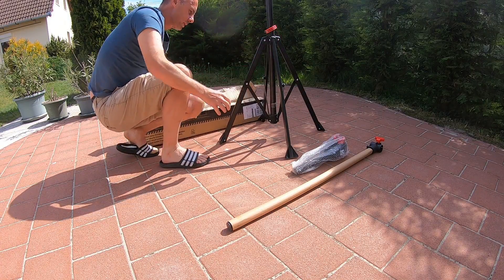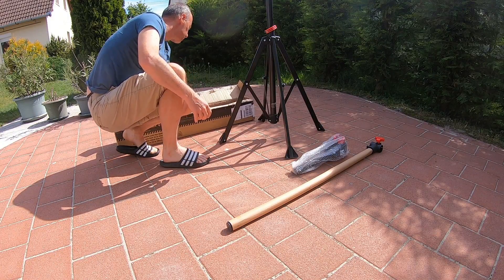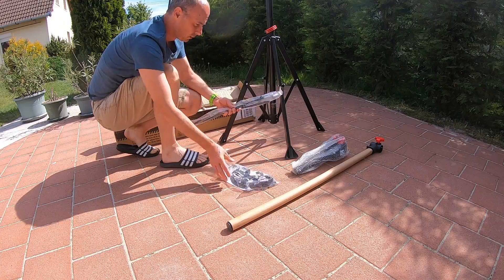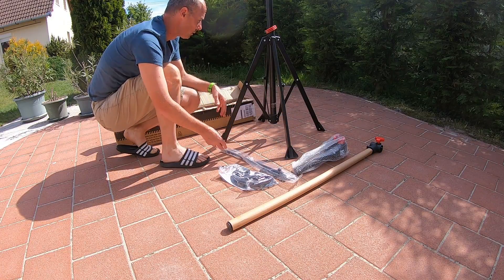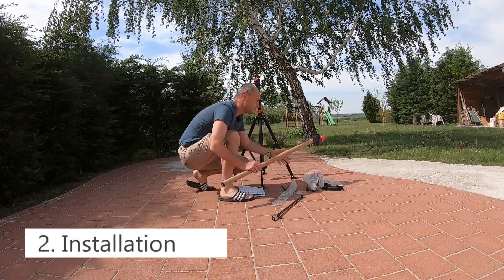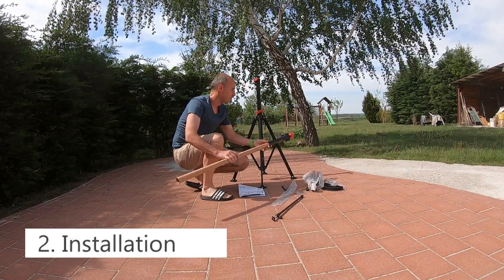It's already assembled — nice. Yeah, okay, I'll take this.